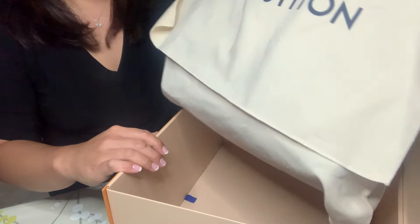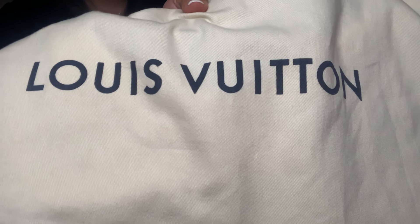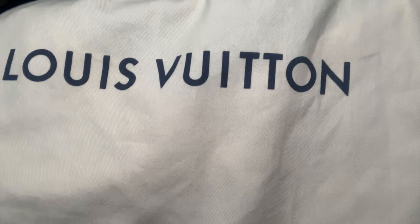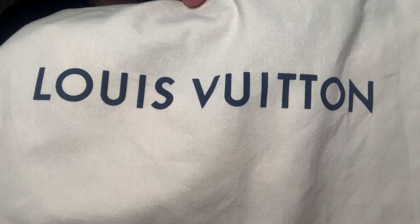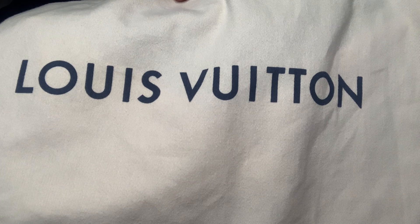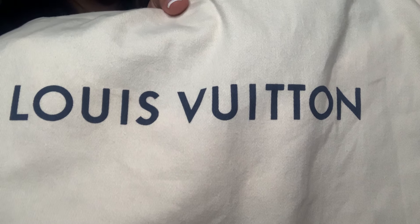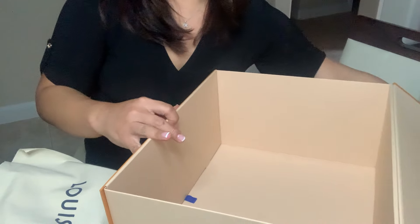Okay, so in the box you'll see that the Louis Vuitton bag comes in a duster bag. This duster bag has the model on it. In this video we're going to be reviewing the Louis Vuitton Odeon MM bag — this is not a review for the PM bag. The MM bag is actually the bigger version, so I'm going to take the purse out of this duster bag.